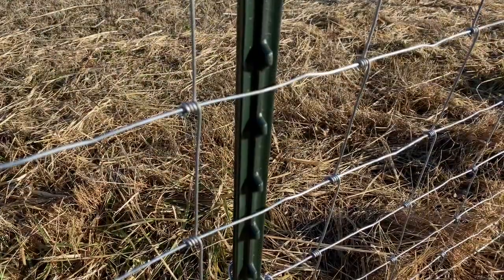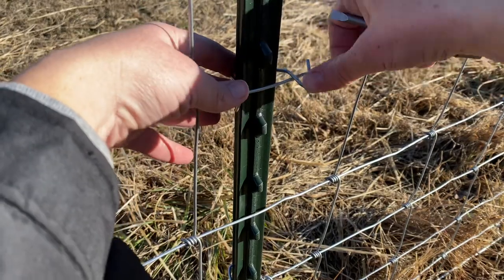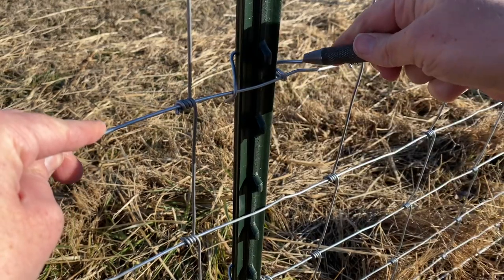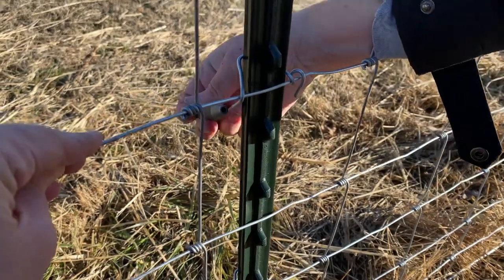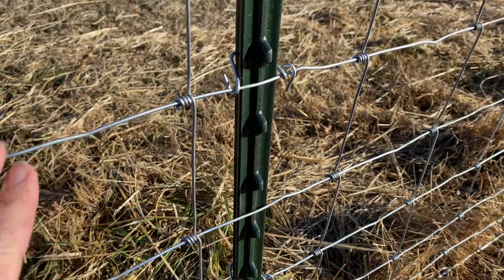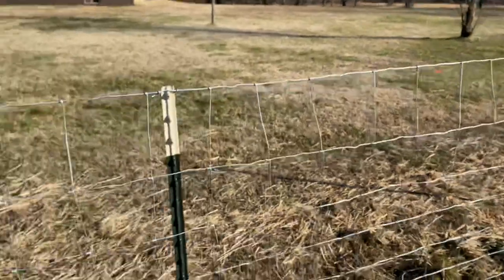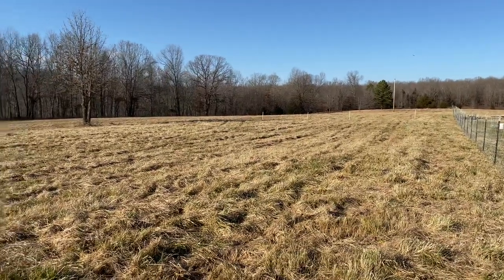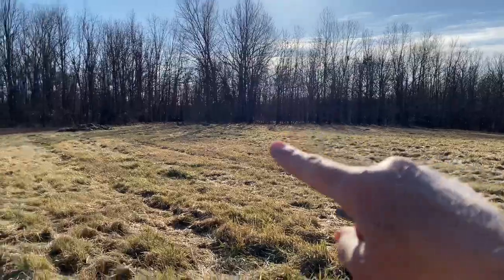Now that we have the correct tool for stretching the fence, we've gone ahead and done that. Now it's just the tedious task of hooking all of these brackets — I think they're called — onto each fence post. There are six that go on each post using this handy little tool, so that times six for each post for the whole field. This stretch over here is going to be electric fence, and once we get to that corner it's all goat paneling, so we've definitely got our work cut out for us.